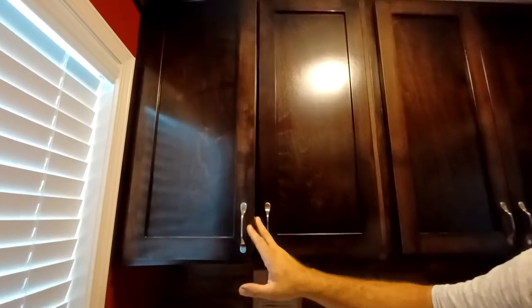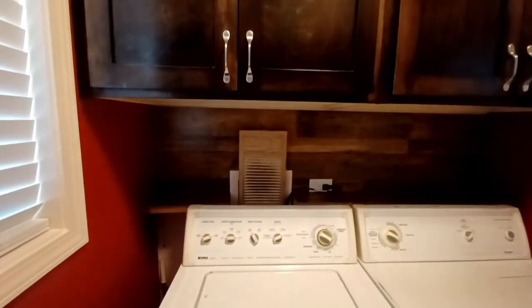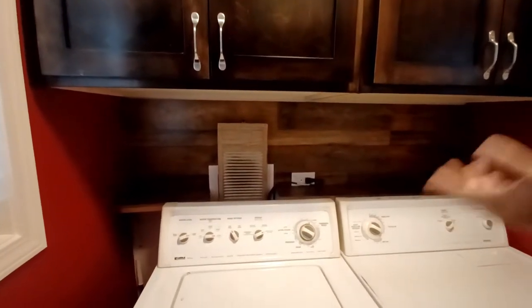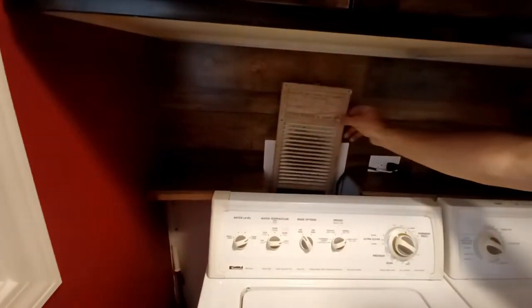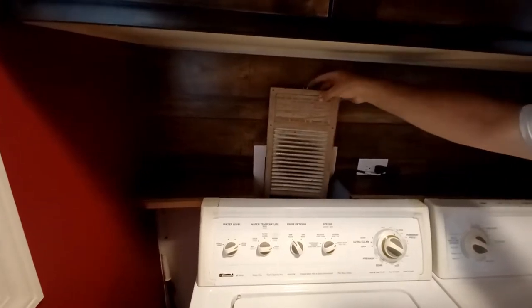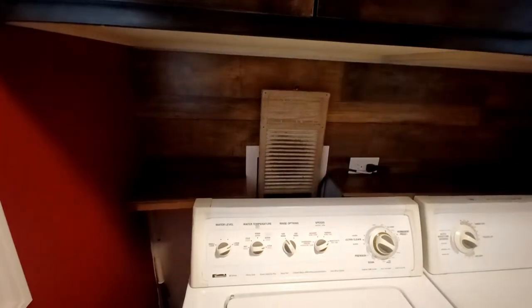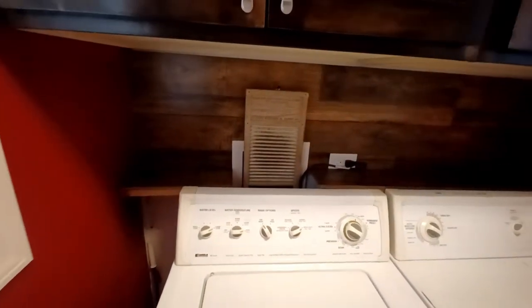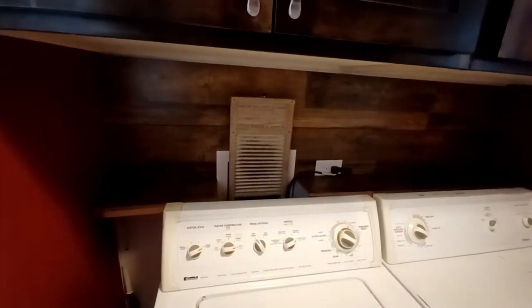This shelf right here has 50 pints of corn on it right now. These cabinets are actually 18 inches deep — your standard ones are only 12. They sit really far back. And this shelf panel here comes off, so you can get to all your valves, washer water connections, and all that behind it.